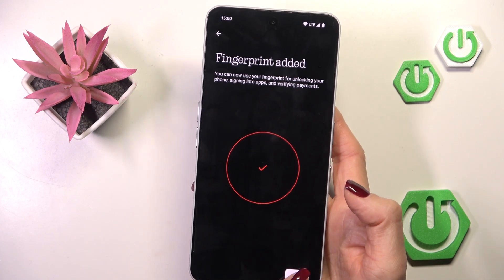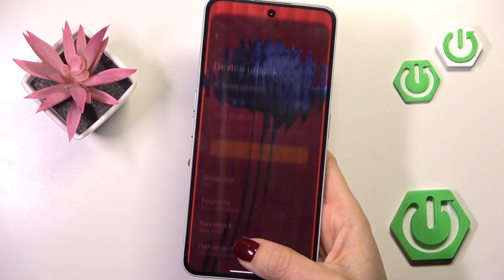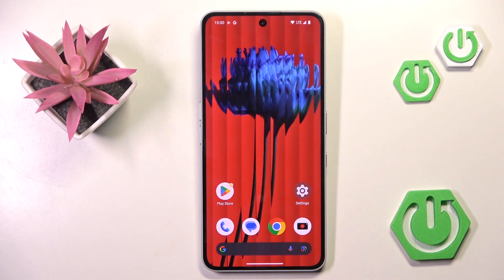And that's it. As you can see, your fingerprint has been added and from now on you can unlock your device with this fingerprint. Thank you for watching — please subscribe to our channel and leave a thumbs up.